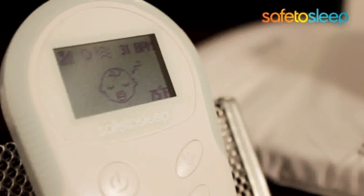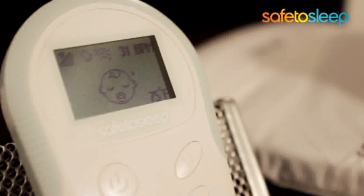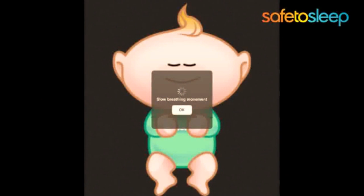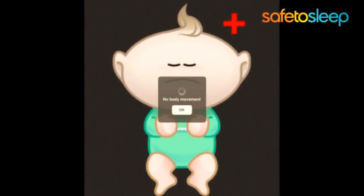Breathscope also watches for breathing problems and sends alerts to a smartphone or the remote parent unit. Some of the configurable alerts include a slow breath event where your baby is breathing too slowly, a rapid breath event where your baby is breathing too quickly, or a no breath event if your baby stops breathing completely.